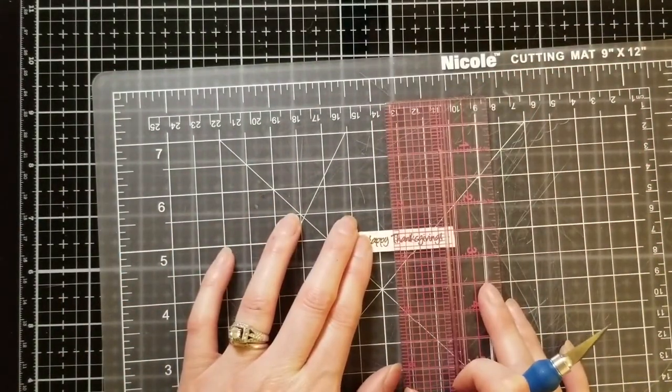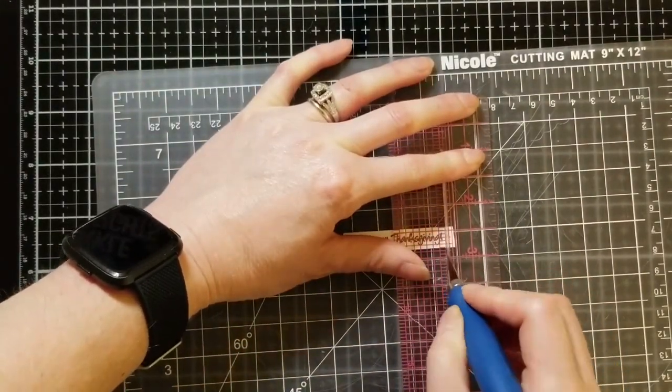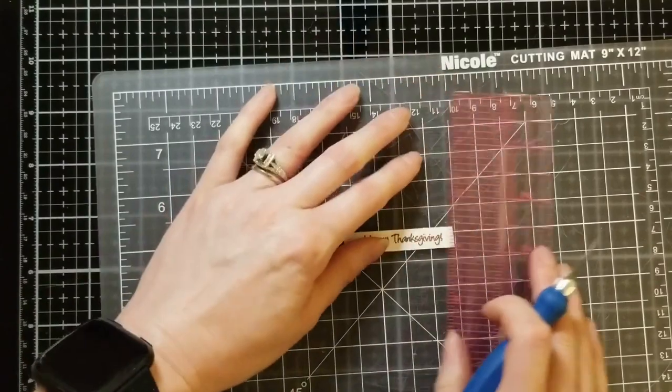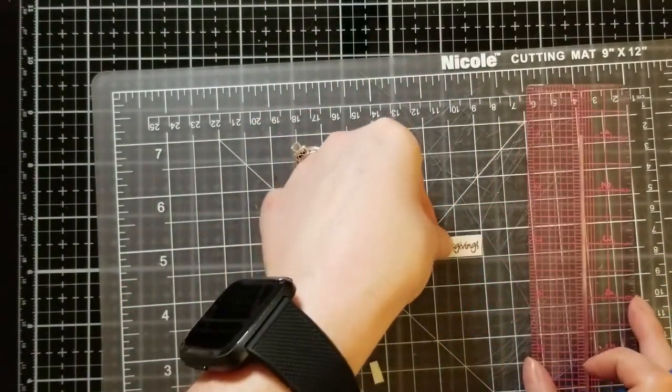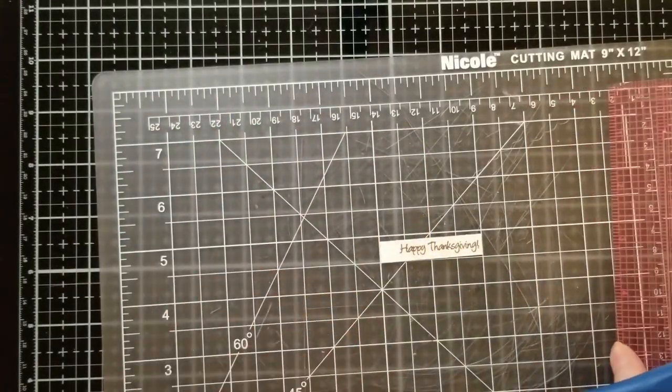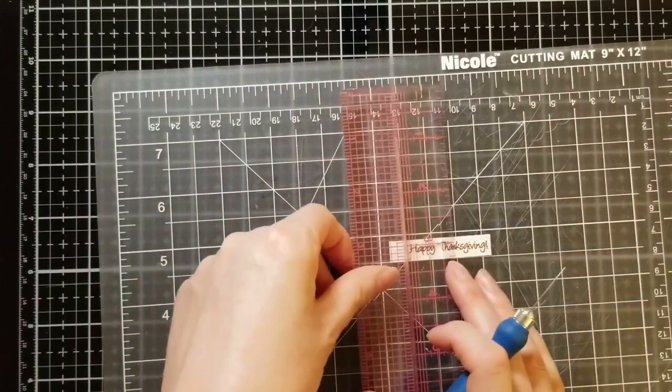Make sure as you are doing this that you keep your fingers out of that track, because it would be very easy to get your fingers underneath there and accidentally cut your finger without even paying attention. So make sure you're not in a hurry when you are using the Cut-A-Line.